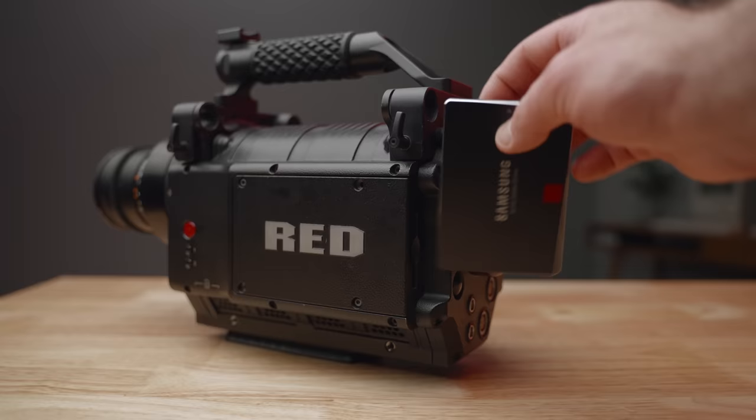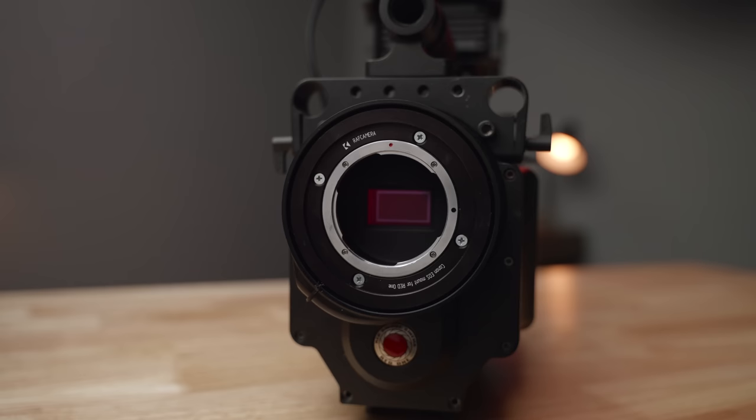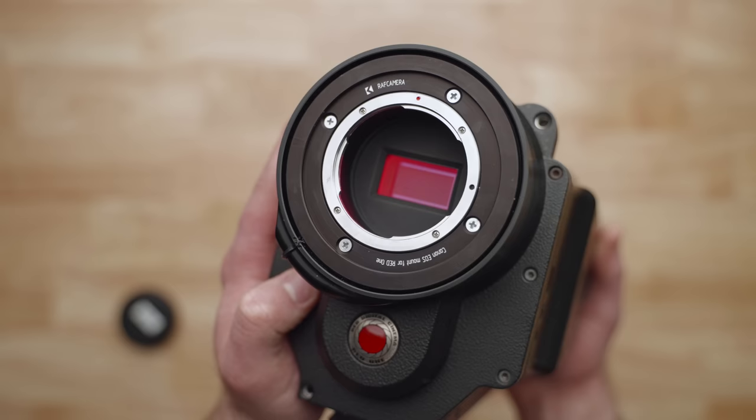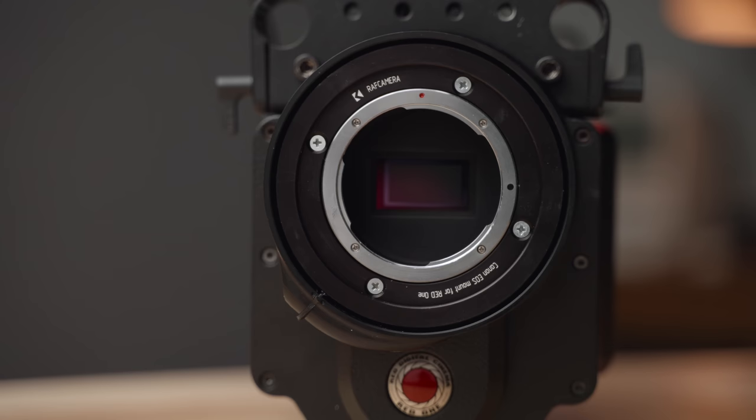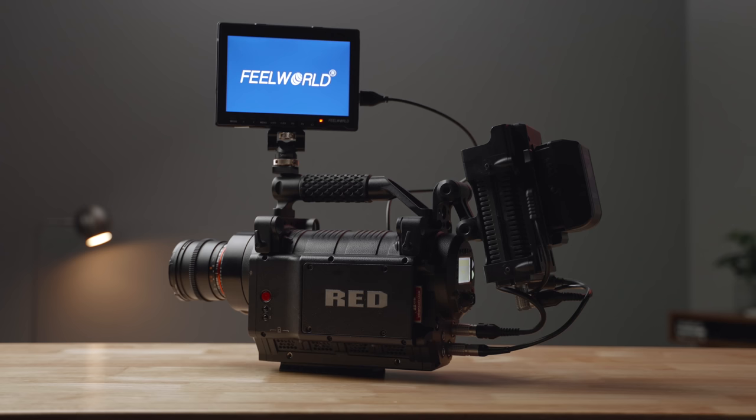For lenses, stock Red Ones come with either a PL or Nikon F mount. I swapped my PL for an EF adapter from a third-party company, which set me back $200. This was a little tricky and is not for the faint of heart. One thing to know about this adapter is that there's no locking mechanism — the lens just sits on the camera in a tight friction fit. You could in theory just twist it and pull the lens off without any kind of release.